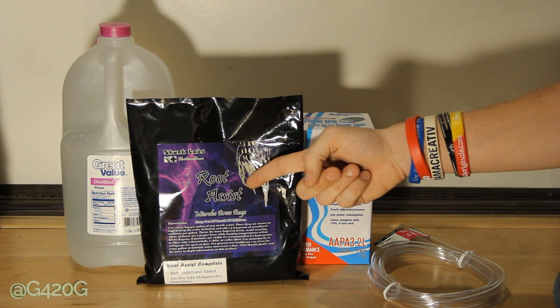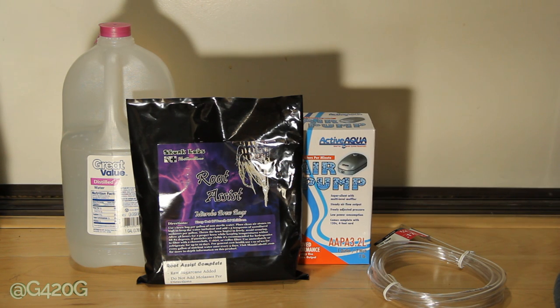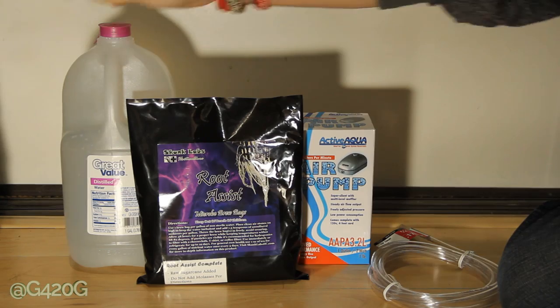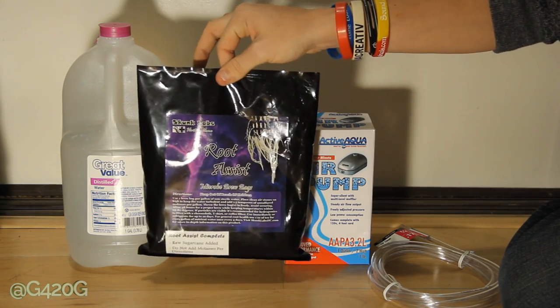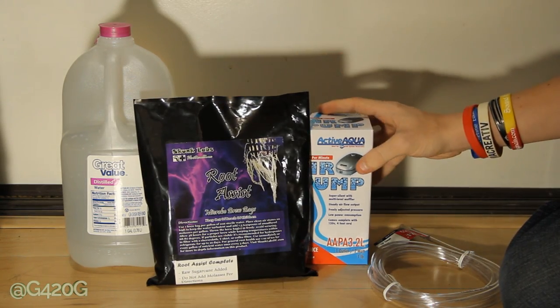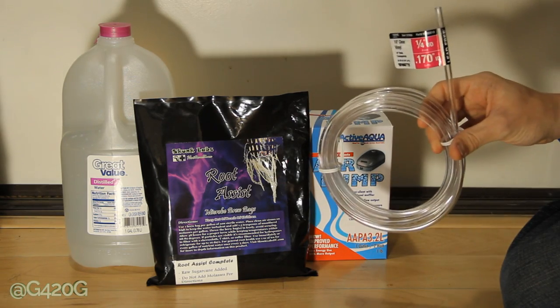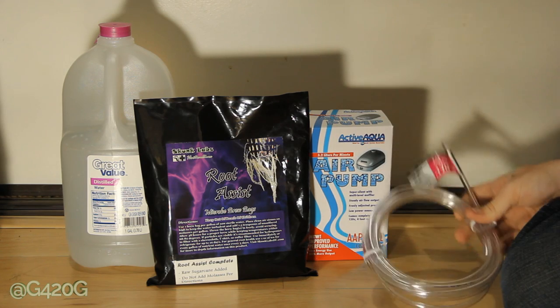Today we are going to be brewing up some Root Assist Complete from Skunklob's Horticulture. For this how-to tutorial, you're going to need a gallon of distilled RO or any type of sterile water, your Root Assist Complete or Root Assist from Skunklob's Horticulture, and an airstone — in this case we're using a pump and quarter-inch clear tubing.